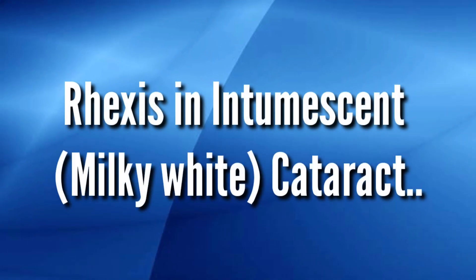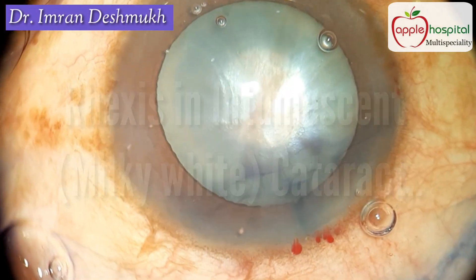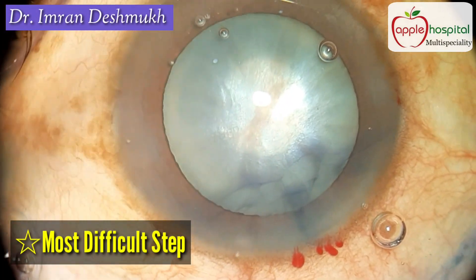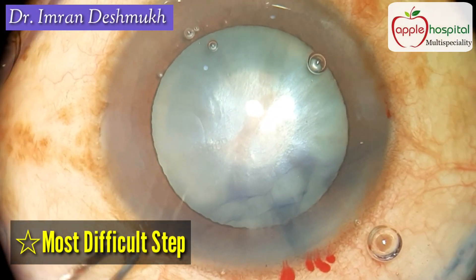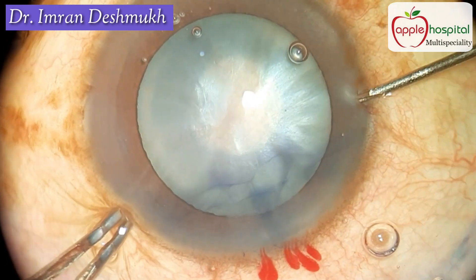Hello everyone. Today we'll be discussing how to make a rhexis in a white milky intumescent cataract, and believe me, this is the most difficult and toughest step during phacoemulsification of a white milky cataract.